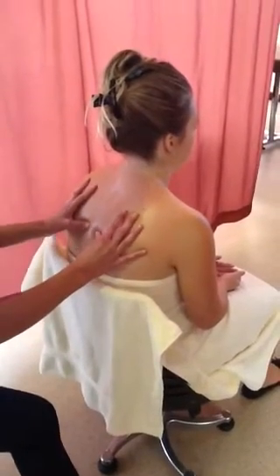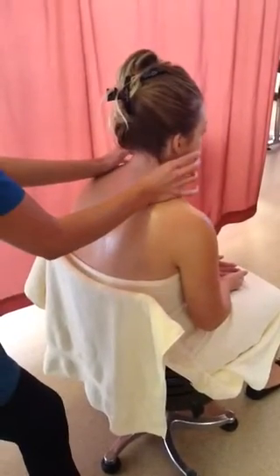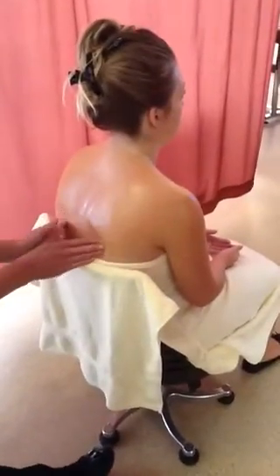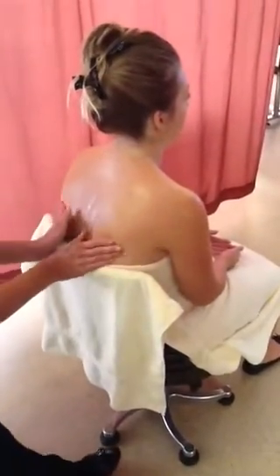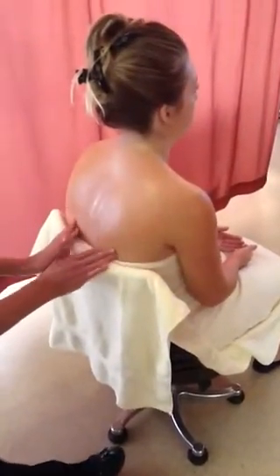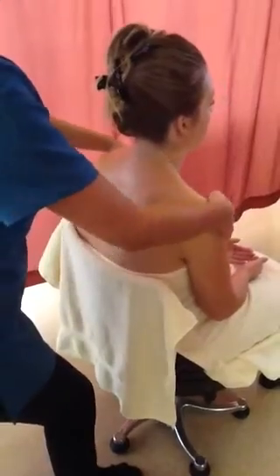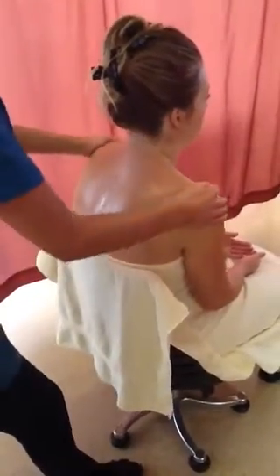Thumb rolls over the top of the neck, finger stroking back. Effleurage up over the shoulders and pull back.